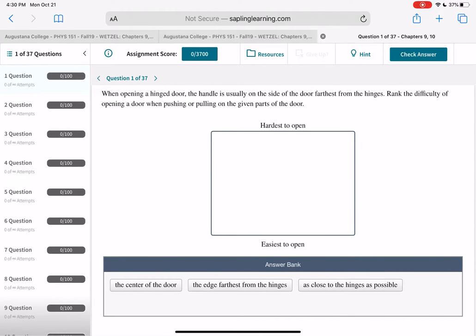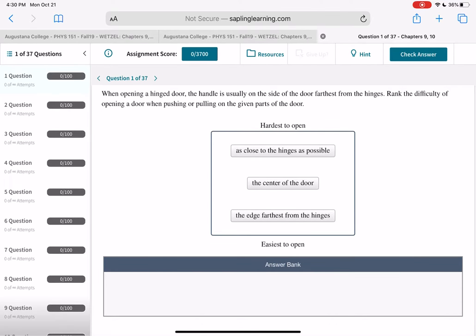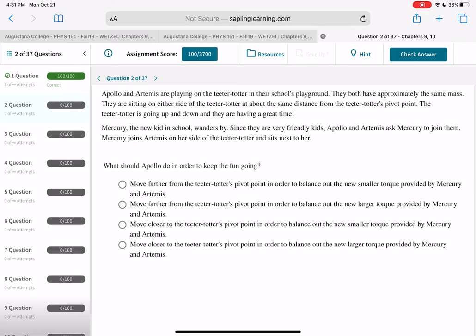Let's go over these homework problems. Question one: when you're opening a hinged door, the handle is on the opposite side. Rank the difficulty of opening it. When you're furthest from the hinge, that's the easiest to open. When you're right at the hinge, it's hard to open. At the center, it's somewhere in between. That's because torque is force times distance — the further away you are from the axis of rotation, the bigger your torque, and that helps you open it.